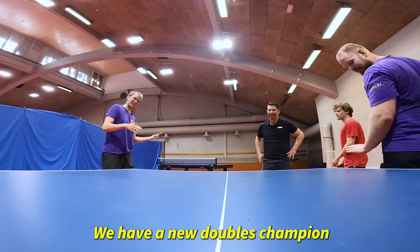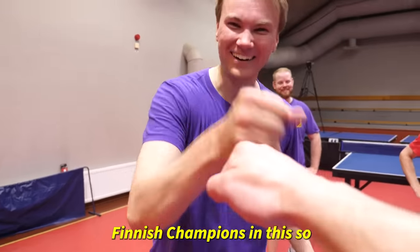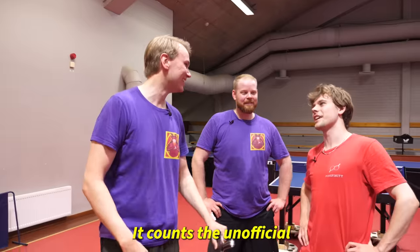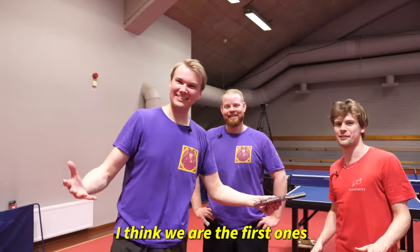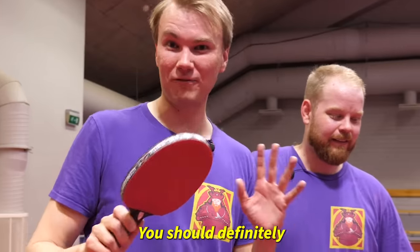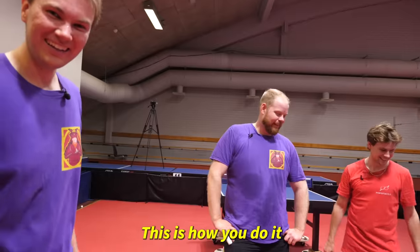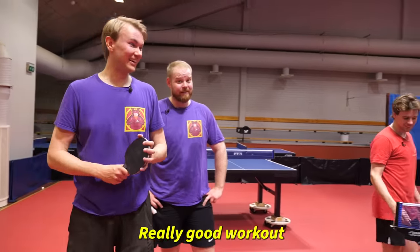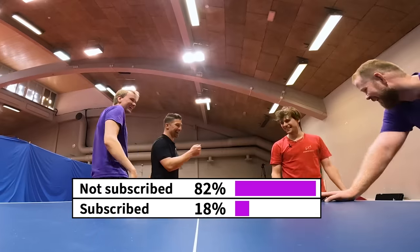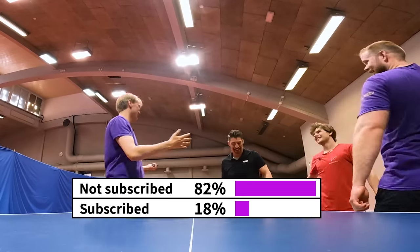We have a new double champion! We beat the official Finnish champions, so I guess this counts as the unofficial Finnish championship. It counts as the unofficial world championship. I think we're the first ones to ever play this. This is a really fun challenge — you should definitely try it. This is how you do it. Good workout also, yeah. Lassi is sweating too. Only 18% of our viewers are subscribed, so make sure to subscribe if this video put a smile on your face.